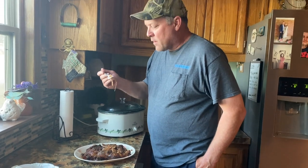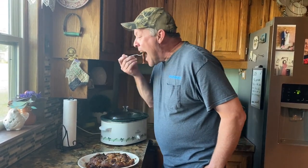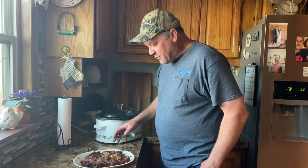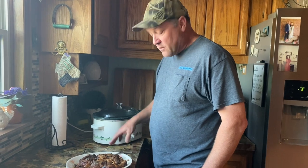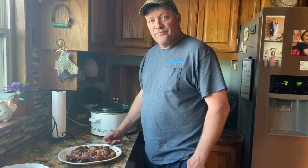The boss man's going to try it. It tastes like barbecue, kind of. It's got honey, and the spices are different — but it's good. It's moist. Thumbs up? Yes, ma'am.